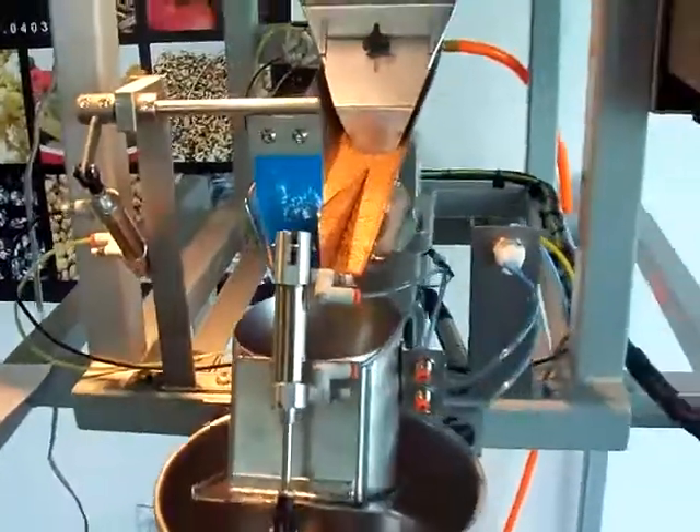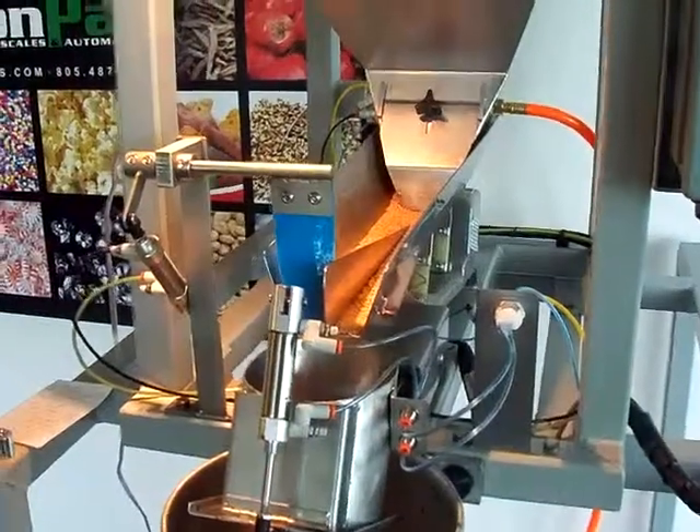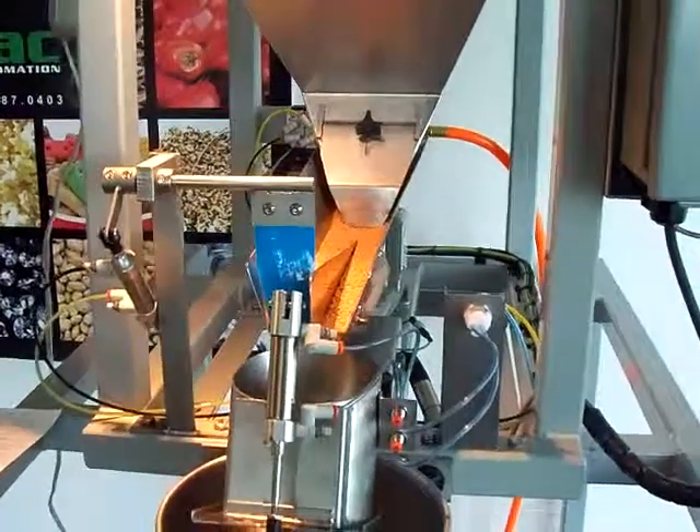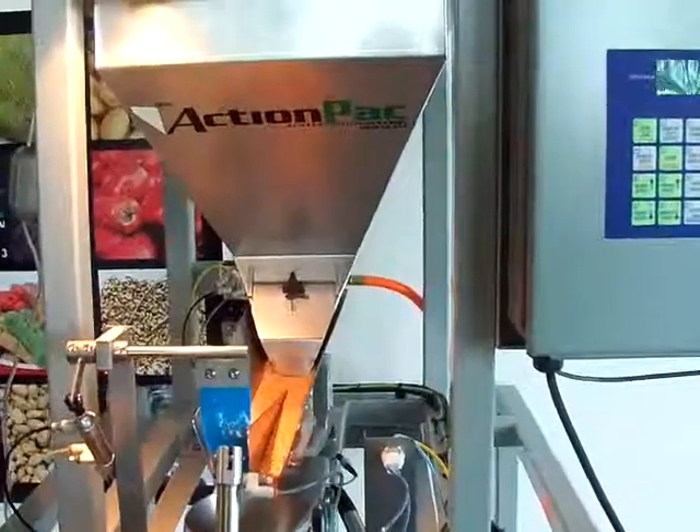The Mini is also designed to run a number of different products depending on whatever the application is. That concludes our demo for today.